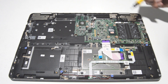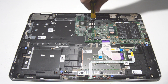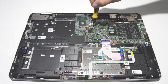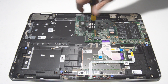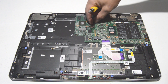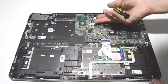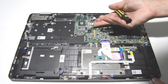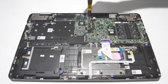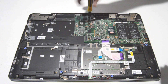This model has a discrete graphics card, so we're going to remove that next. Disconnect it from the motherboard and leave the little ribbons with the graphics card. After you take the screws out, just lift it up gently with your fingernail or a straight edge tool, then remove the screws.